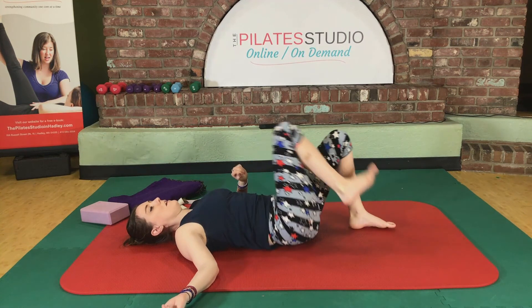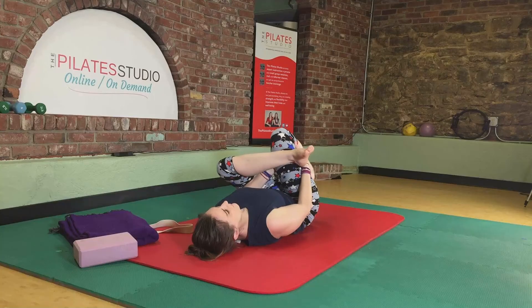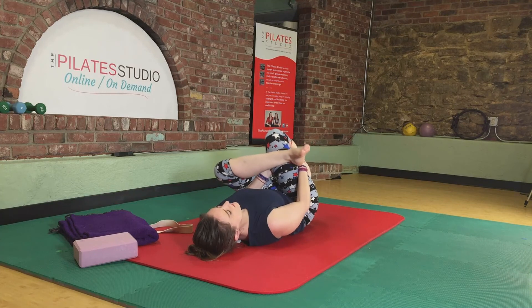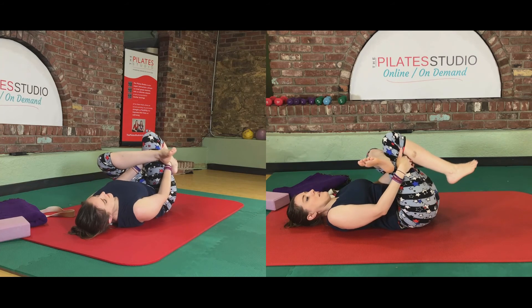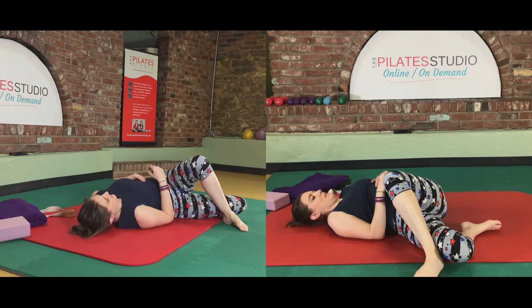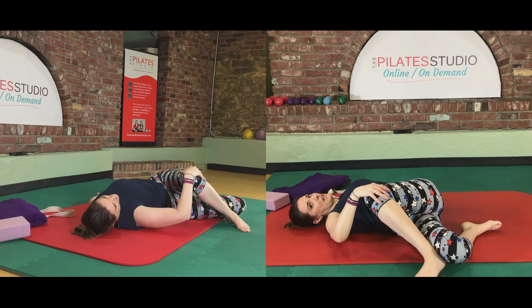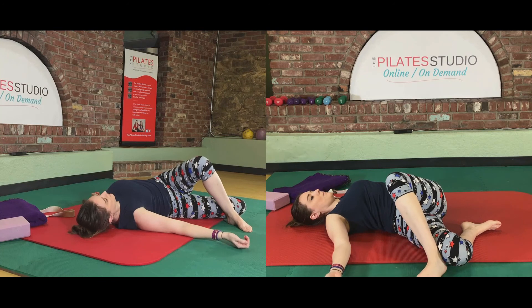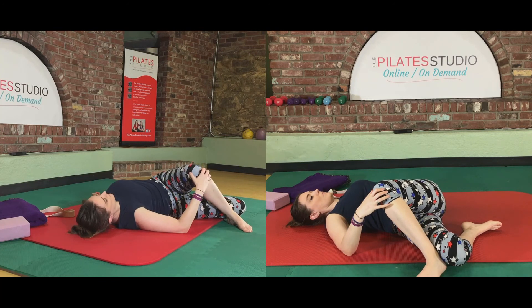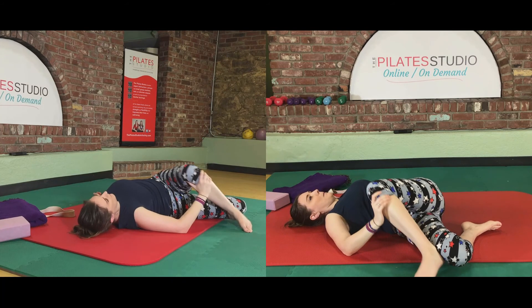Come on out of that stretch. Left ankle over the right knee, right leg towards you — hug that leg in. If you want to move side to side to find a deeper, more intense stretch, you can. Then take your hands out of the way and drop your left foot down to the floor on your right side. Try to keep your chest as open towards the ceiling as you can, and then you can intensify the stretch by moving your knee. Hold it for just another breath or two, and then come back up onto your back.